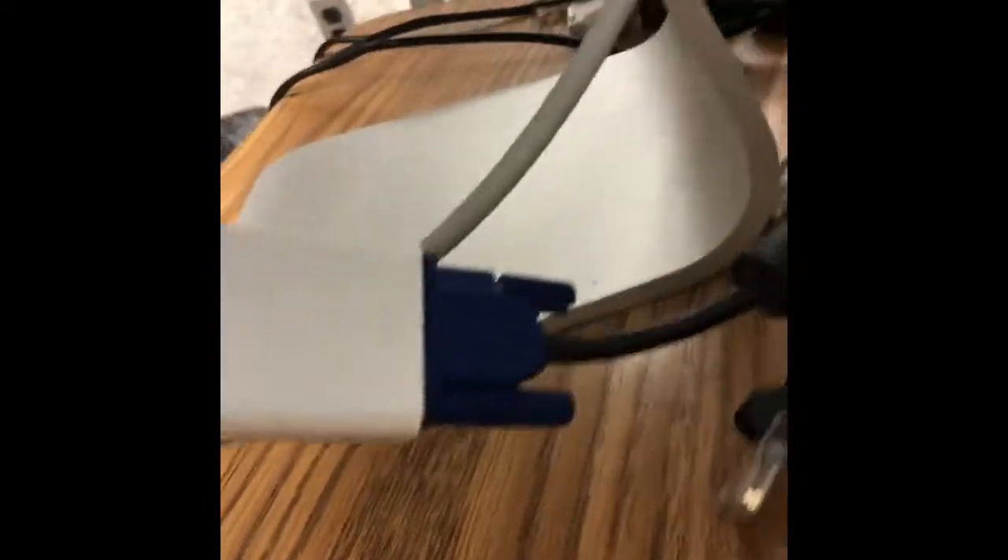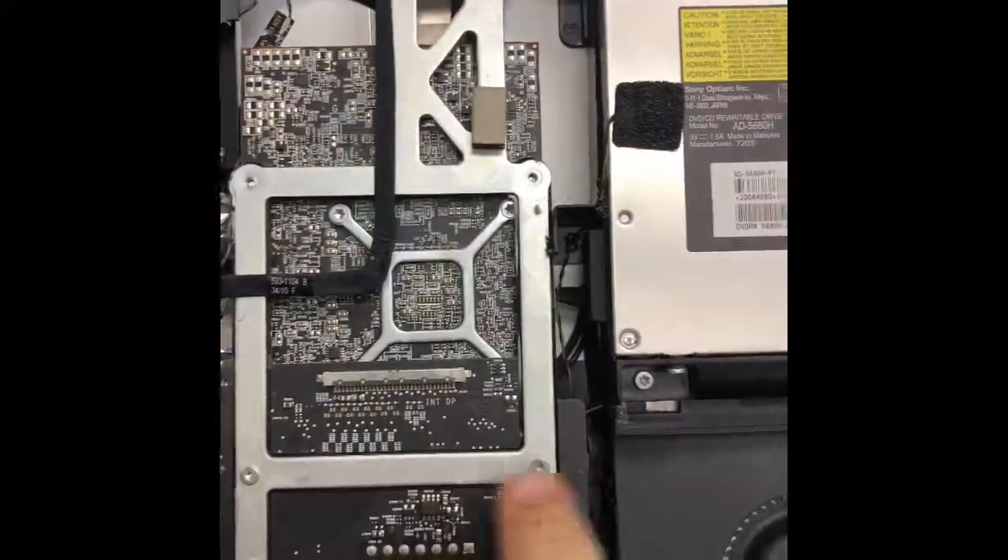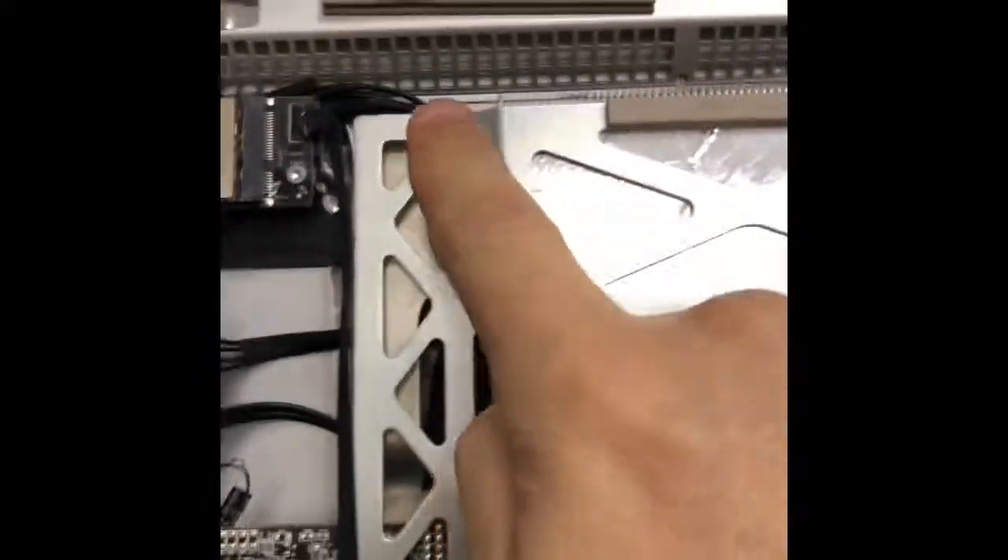I'm testing it again with an external monitor connected with a VGA adapter and it's still doing the same thing, so I'm going to remove the video card assembly, which is right there.